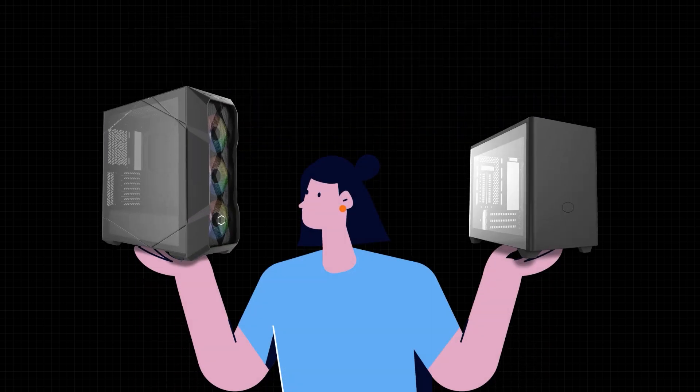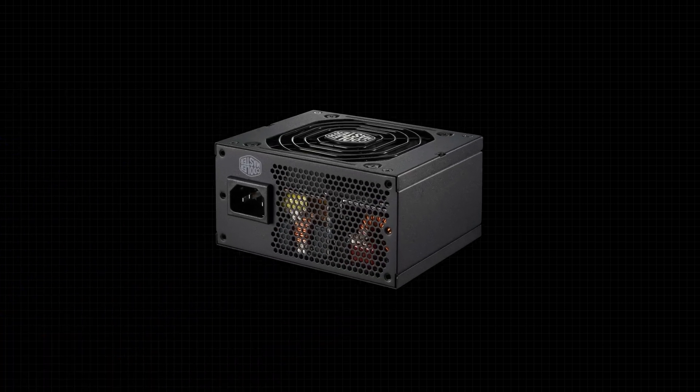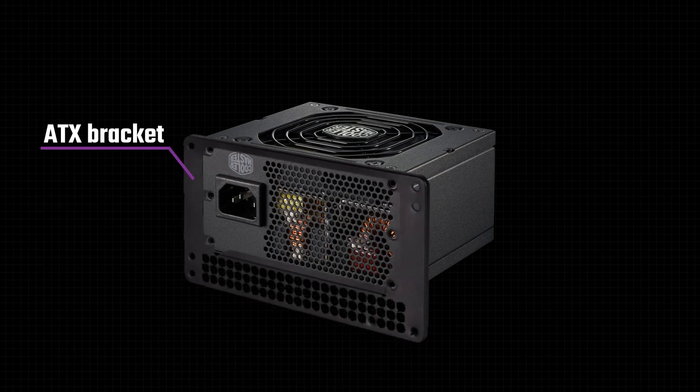However, SFX PSUs are great if you want to reduce the overall size and weight of your build, particularly if you want to do a small form factor build. SFX PSUs can be used with larger cases as well, as long as you have an ATX bracket and the cables are long enough. This means that you can use an SFX PSU in virtually any build.